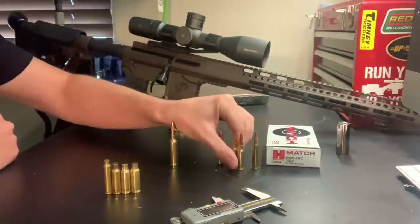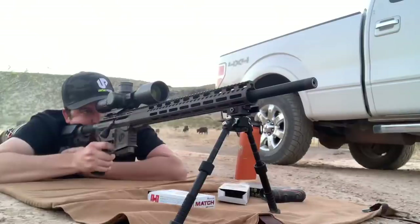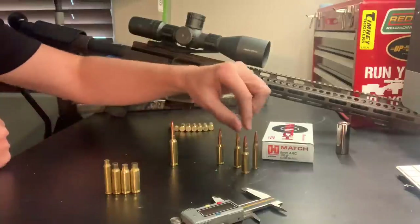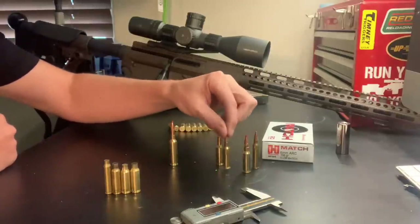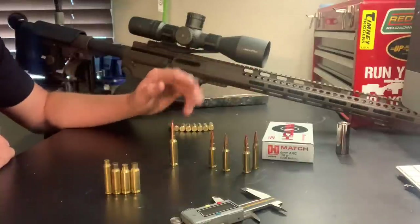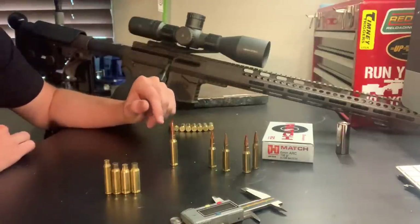On velocities: Hornady states on the box that with a 24-inch barrel they get up to 2,750 feet per second. On my 22-inch barrel I was getting 2,730 fps. This barrel runs a 7.5 twist — every 7.5 inches it does a full 360-degree rotation. With the Grendel the common twist rate was 1-8, same as a 6.5 Creedmoor. The Valkyrie caused a lot of confusion on twist rate — most common was 1-7, with some people running even faster like 6.5. My Uinta Precision barrel is a 7.5 twist, 3R — meaning three lands and grooves on a 6mm bore — giving you the same advantages as 5R rifling with a smaller bore, for less bullet deformation downrange.